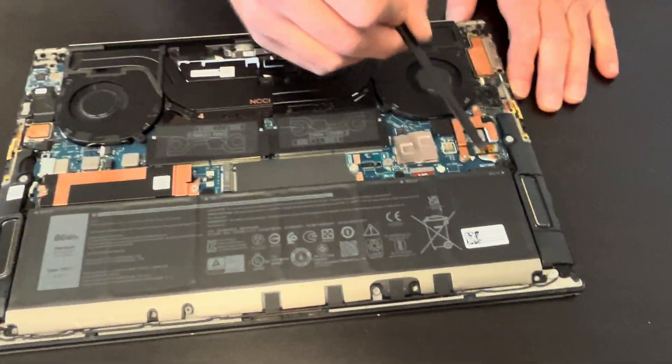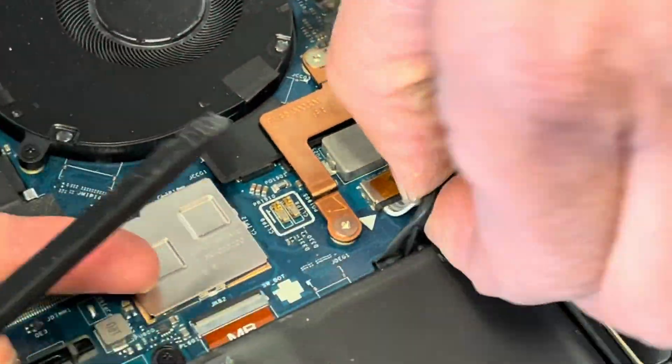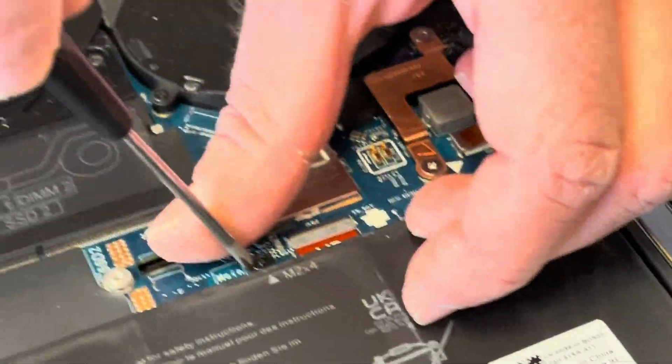Let's start with disconnecting the battery. If your laptop doesn't hold a charge or the battery is swollen, you can replace the battery.